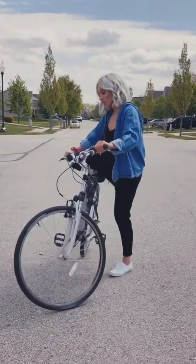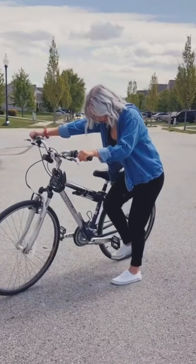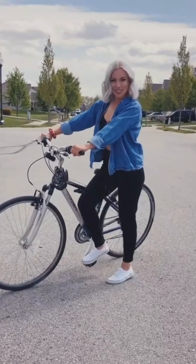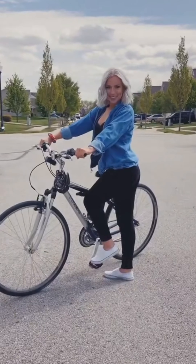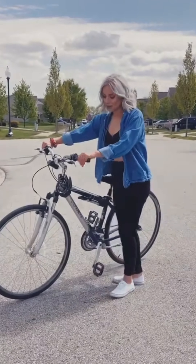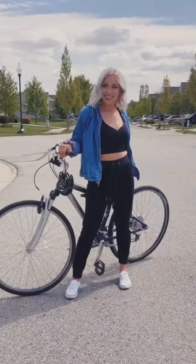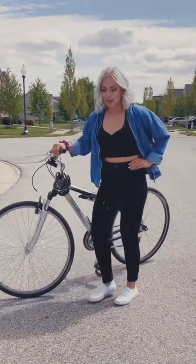The next one is going to be, we're going to turn our bike sideways. We're going to put our pedal down and just pose next to it. Open it up here. You can also do one of these — this requires a lot of balance, so at least these are photos and not videos. Another really cute one is here, or you can even go down like this.